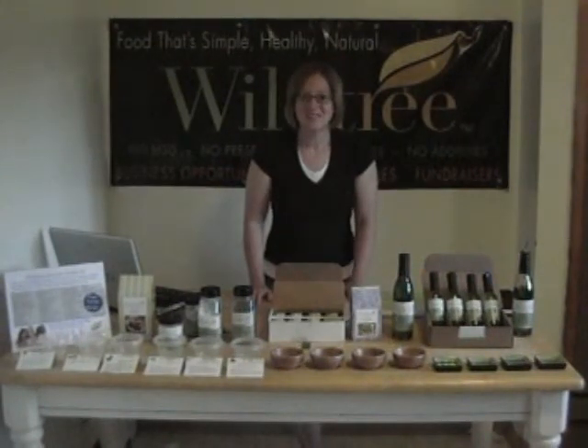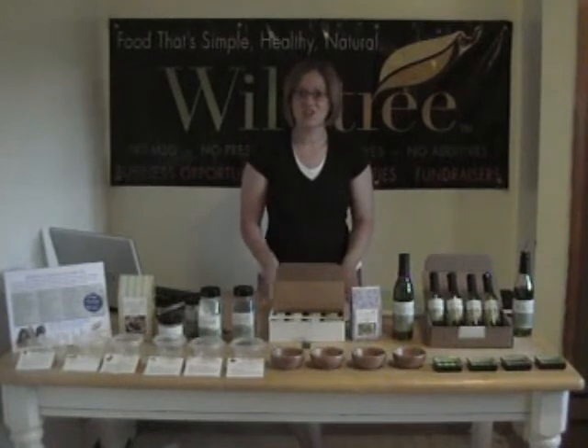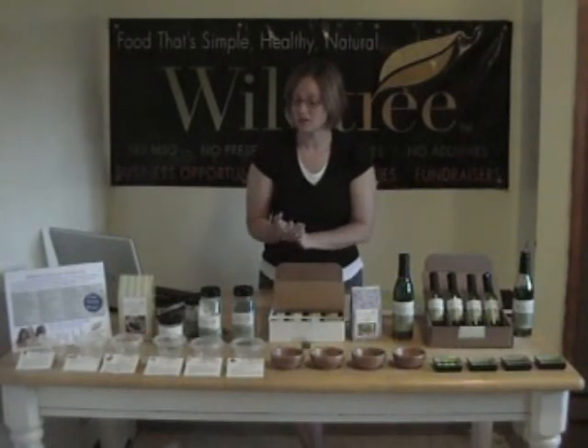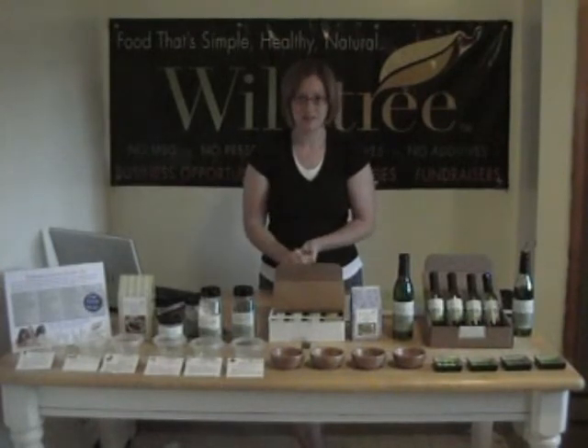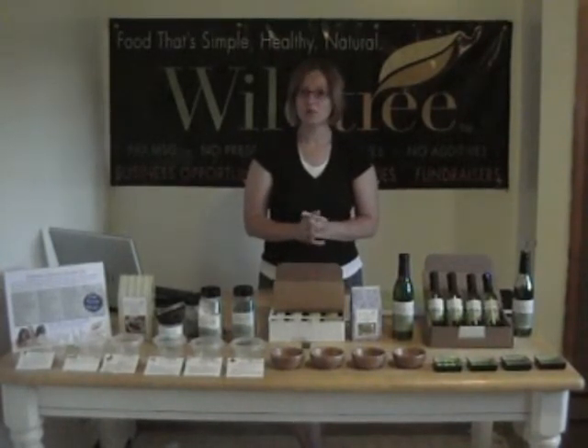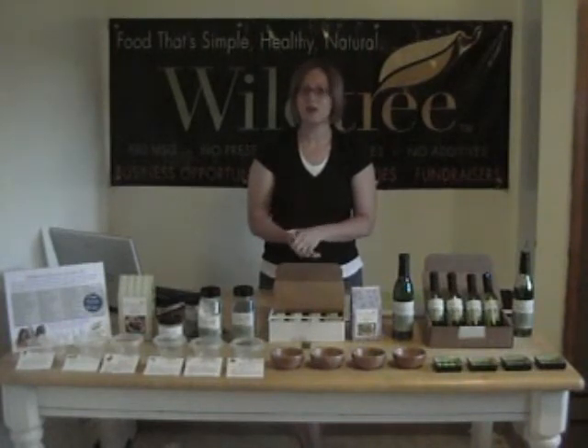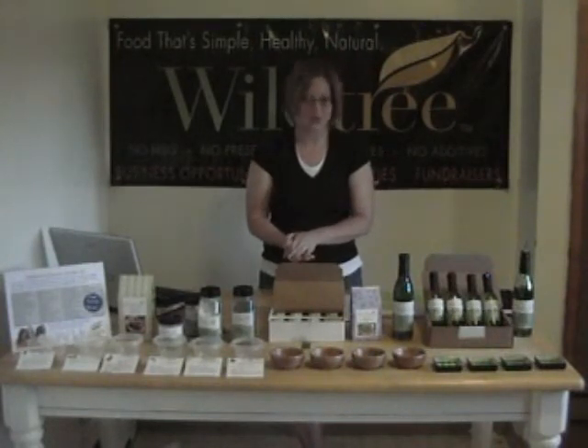When you get to your tasting event, you're going to get to try an array of different Wildtree products, including the grapeseed oils, some of the sauces, and some of our blends. When you're ready to place your order, make sure you ask about the customer special — you don't want to lose out on any of the specials coming your way that month.